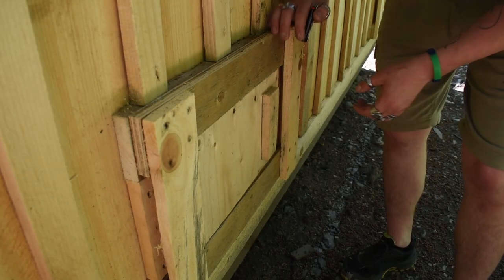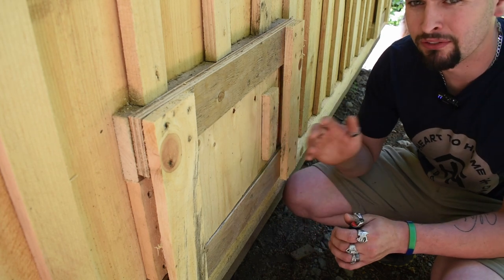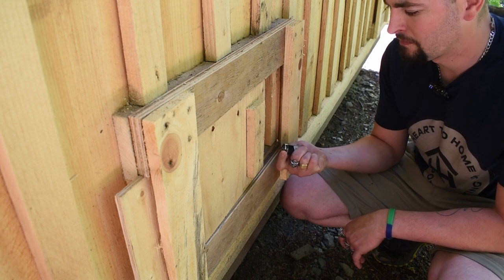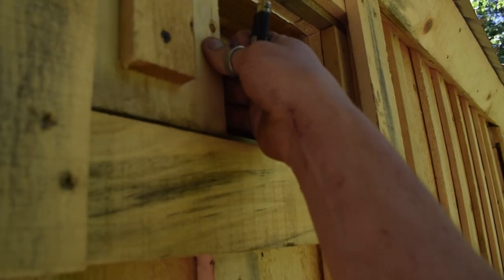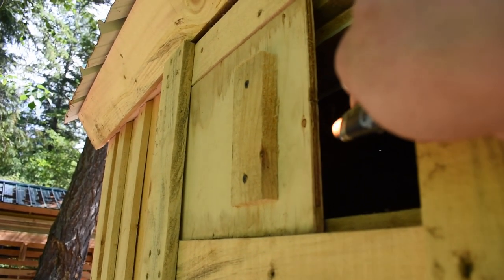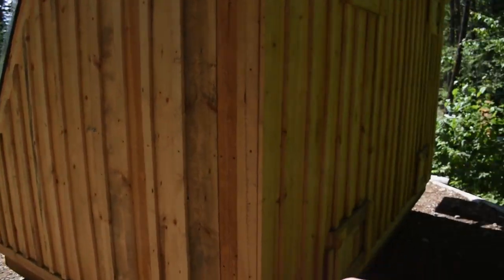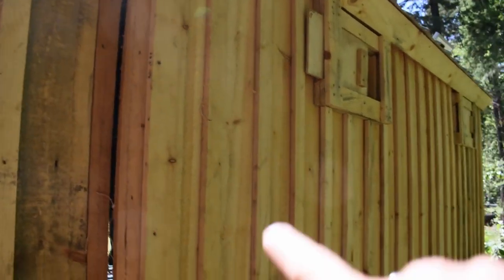I want to address a common misconception about airflow direction in a solar kiln. At the bottom vent, when you look at the natural convection of heat — heat rises. If I open the bottom vent and hold a lighter, the flame burns inward, meaning air is going in. At the top vent, heat is blowing out and I can physically feel it. A lot of people think cold air goes in through the top, down through the fans and stack, and out the bottom vents — that's actually not the case. Even with my fans running at full speed, the hot air is still coming out the top because of natural convection. Hot air rises.